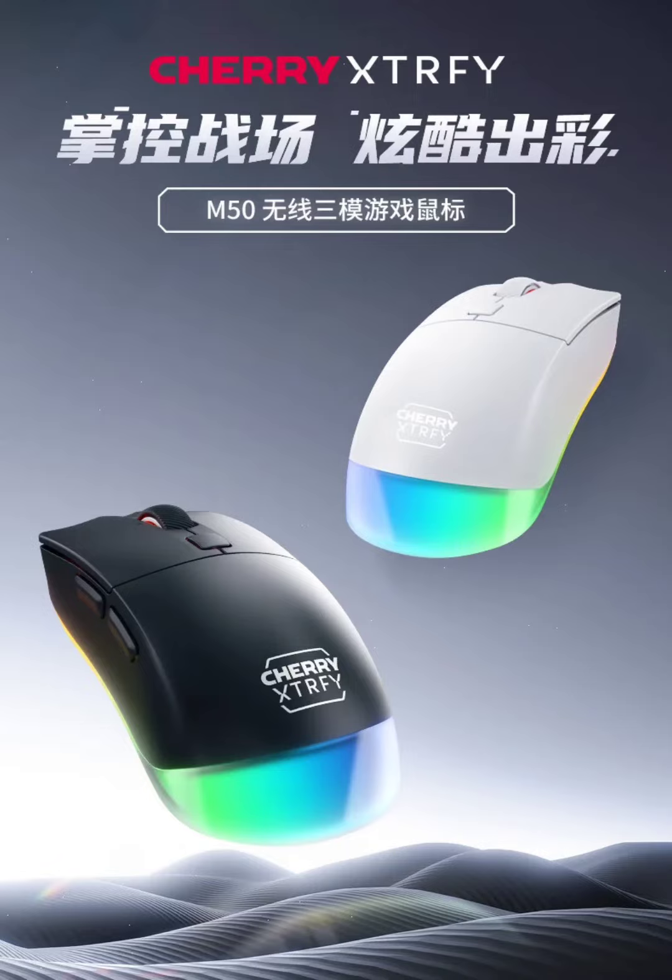German peripheral manufacturer Cherry has released a wireless gaming mouse in the Chinese market, boasting features designed for both performance and customization. The mouse comes in black and white colors and is now available on JD.com at a price of 549 yuan.